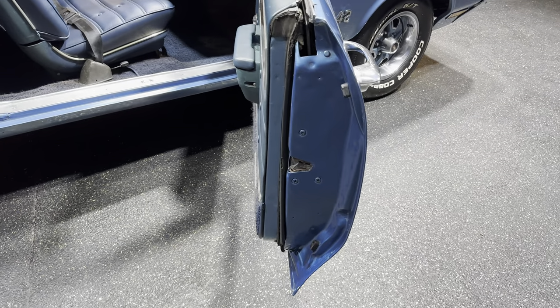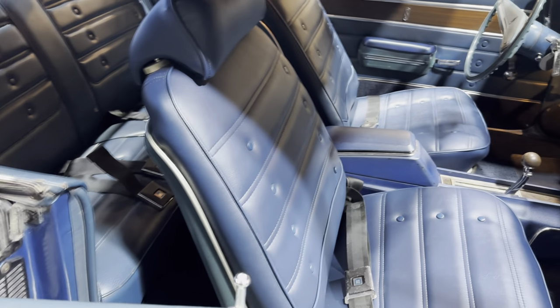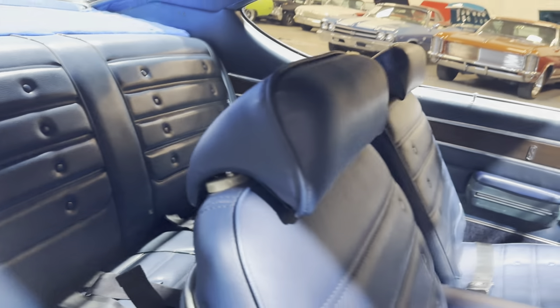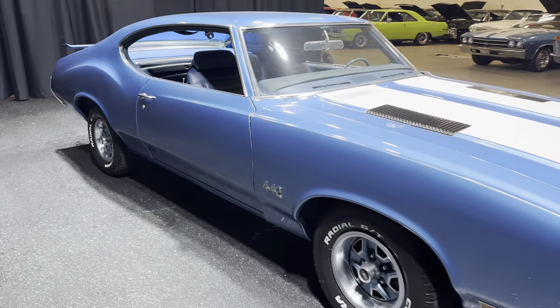Door gaps look good, as I mentioned earlier, inner and outer door jams look super. Inside of the car is super clean all around, seatbelts all intact as well. Even the door buzzer works on the car too.